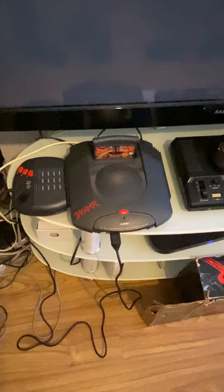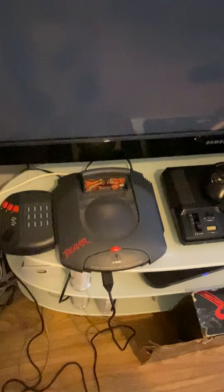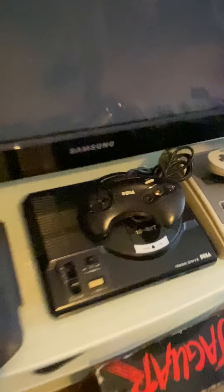Hey guys, welcome back to Bros Tech Retro Gaming. Today we're going to be reviewing the Atari Jaguar. This came out in 1993 and competed against the Sega Mega Drive and the Super Nintendo.